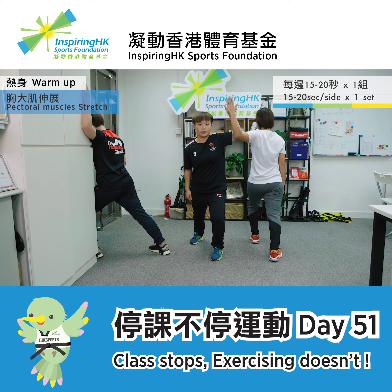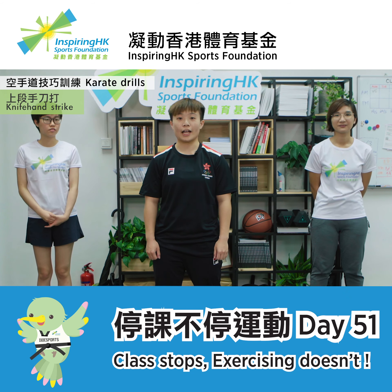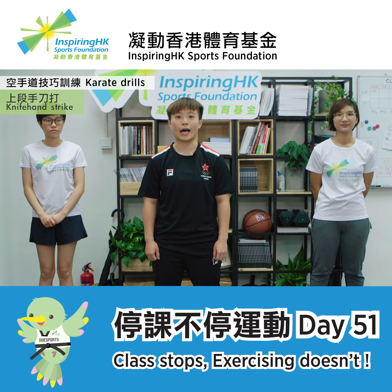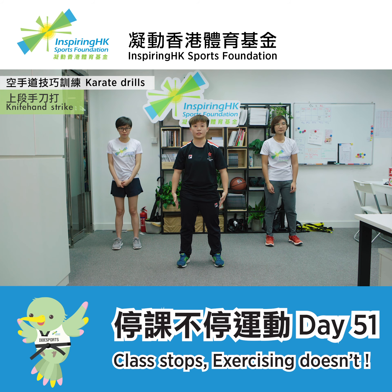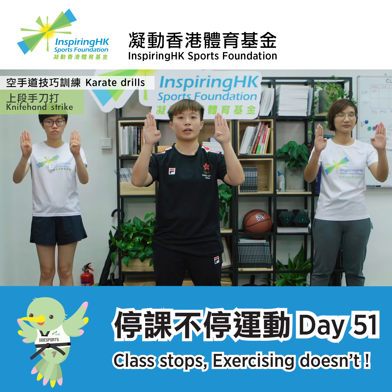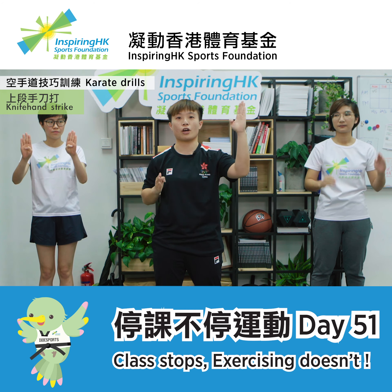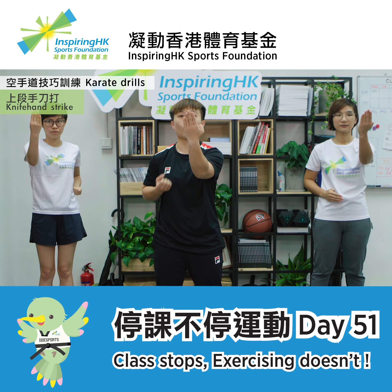Complete this once and we are done with the warm up. Today we will be doing a karate arm movement called knife hand strike. First off, stand with shoulder width apart. For this karate movement, we should open our palms with the four fingers sticking together and place our thumb close to our palms. For a knife hand strike, it is used to attack our opponent's head, so we will be hitting at our eye level.